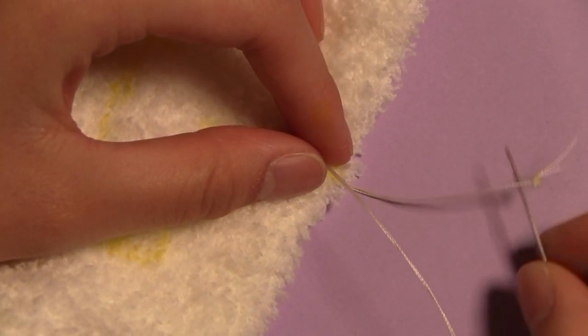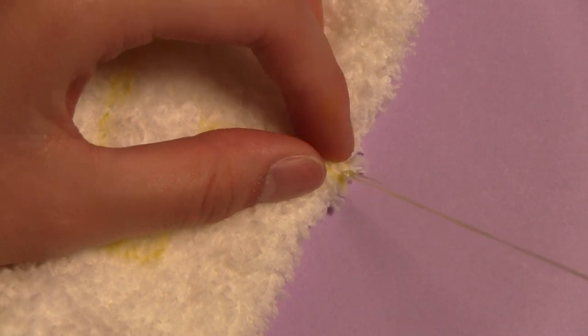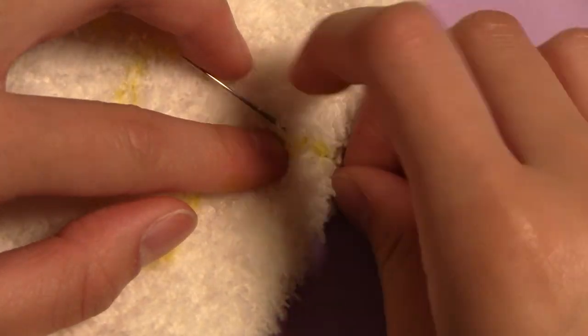It's a little outdated — for example, I don't show how to attach the thread with a regular knot and a slipknot like I do now — but it works.